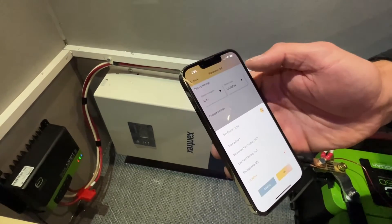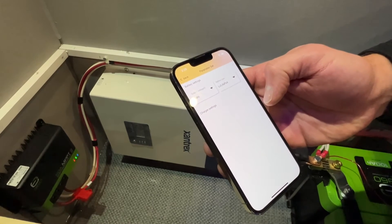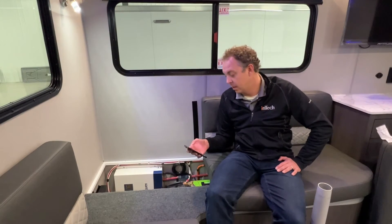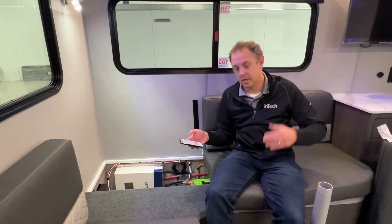It shows how much power you have, your battery voltage, your solar voltage, and what you're getting from the solar panels. You can also go in and make some parameter changes if necessary — it should be set correctly from the factory. It also gives you histories of how much power you've gotten in and out, used, and recuperated from the sun. Really helpful, nice tool.